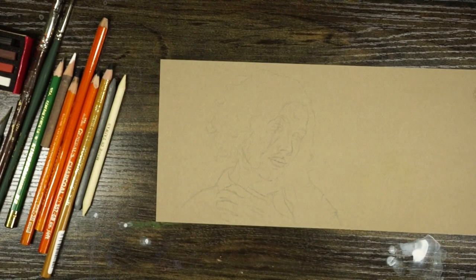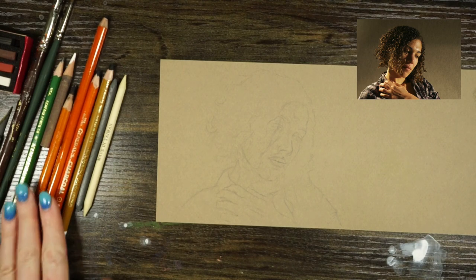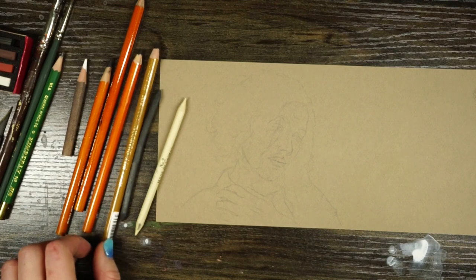I've started with a quick sketch from a reference photo I took back in college. I have a variety of different charcoals I'm going to be using. I prefer charcoal pencils, but you could use stick charcoal or powdered charcoal. You'll notice each of them are labeled.